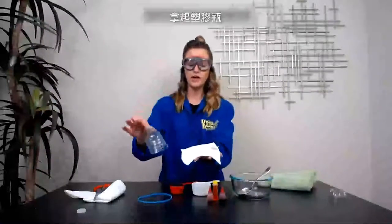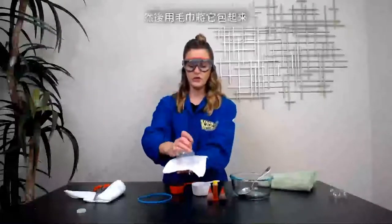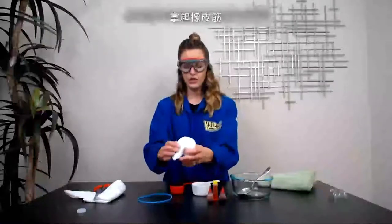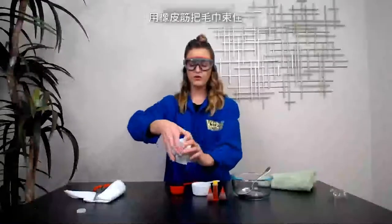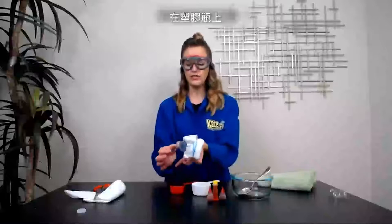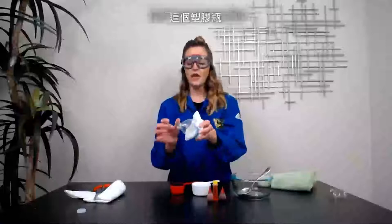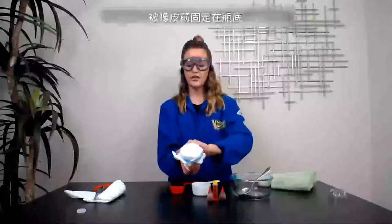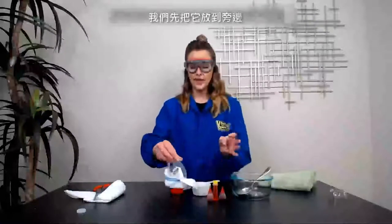Take your plastic bottle and put it on top of your rag, just like this. Then wrap your towel around it, and grab your rubber band. Wrap the rubber band around your towel so that you're fastening it to your plastic bottle. When everything's said and done, you should have the mouthpiece accessible, a couple inches of plastic, and your rag completely attached with the rubber band. Then go ahead and set the apparatus to the side.